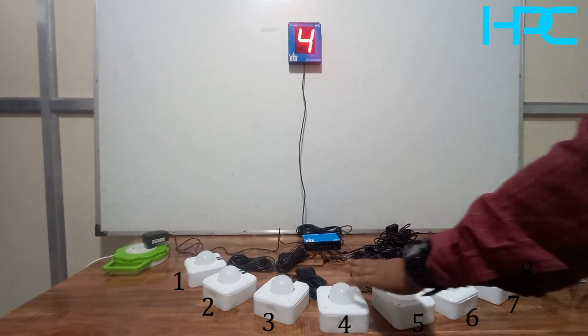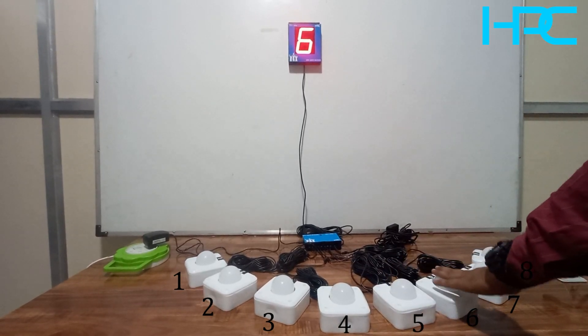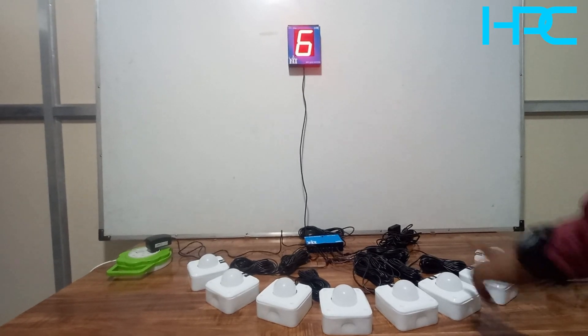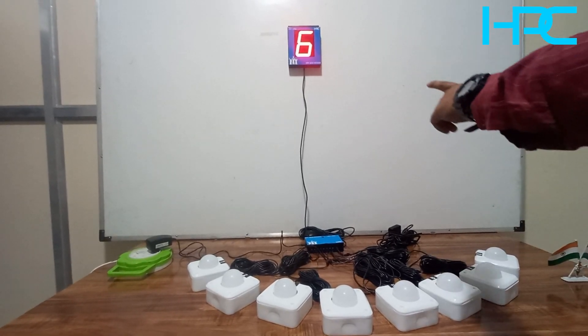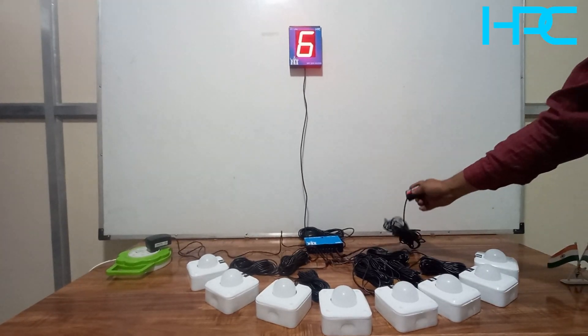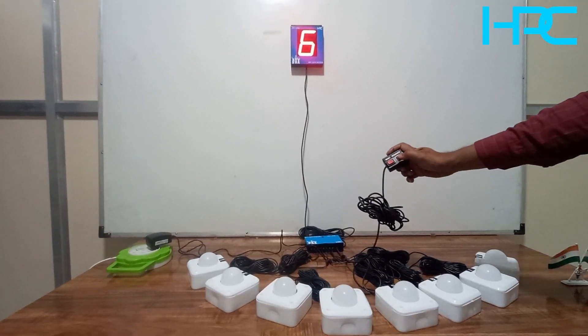The system is in mode two. I am pressing buttons three, four, five, and six. You can see on the display which number was pressed last. To check the sequence again, press the sequence button - you will first see zero.